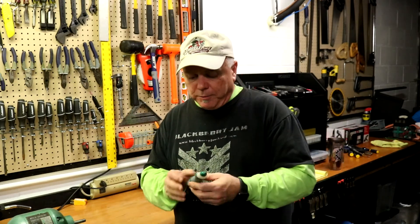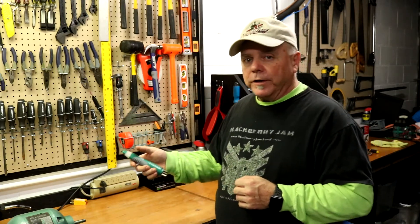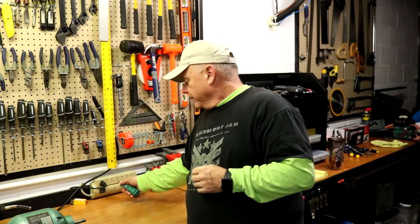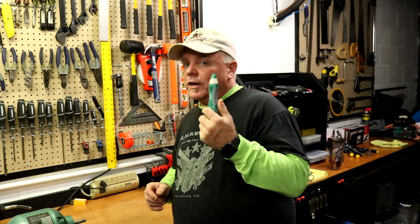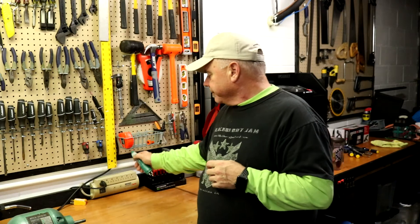Moving up a step — this is a non-contact outlet tester. Turn it on and hold it near a power source. That tells us there's power on this power strip, and I don't have to touch it. It's non-contact. Let's turn the thing off — and there's no power.